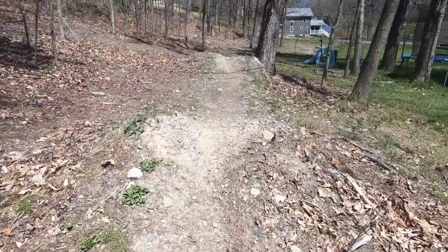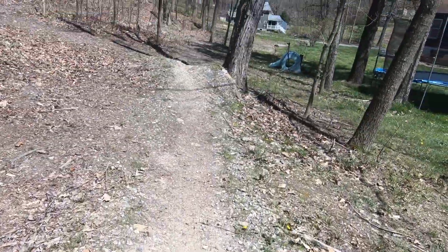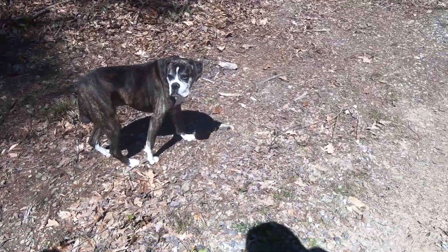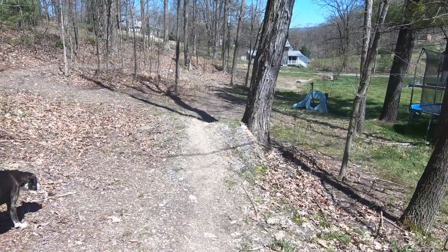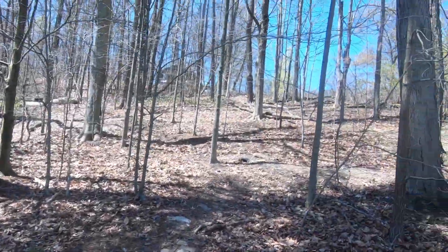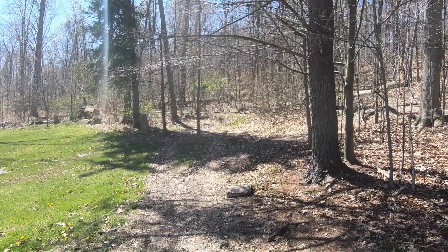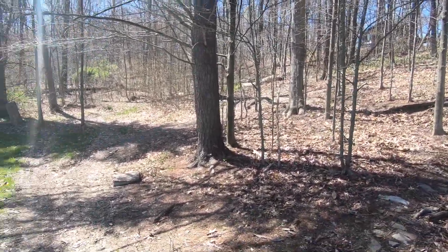All the way to this big double — this is about 20 to 30 feet and it's pretty sketchy. But you have a big run-up, about 25 yards, and then you hit it.